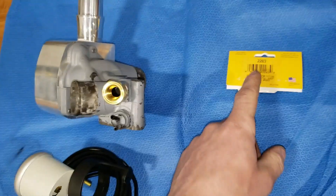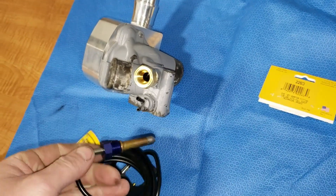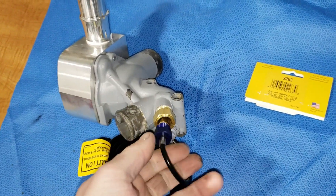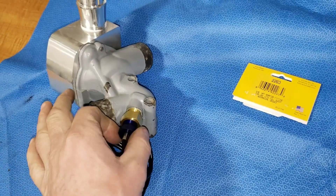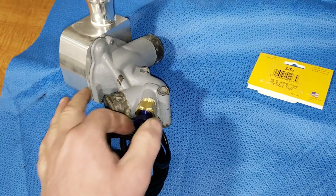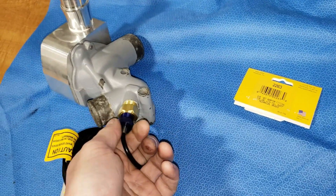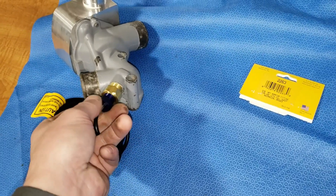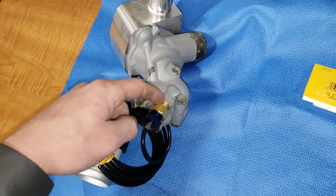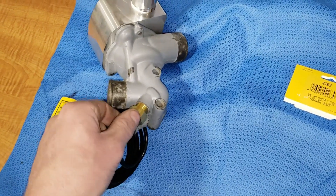This fitting is part number 2263 from Auto Meter. It allows you to take your water temp probe and insert it into the fitting, threading straight in. That way you're not reducing half-inch NPT down to 3/8 — the gauge only comes with a half-inch bung, which is huge and I've never been able to use it. This NPT fitting needs Teflon tape on it, but the compression fitting does not get Teflon tape.